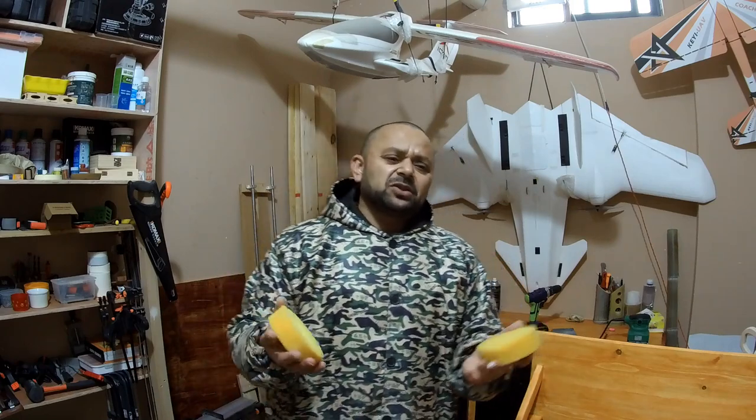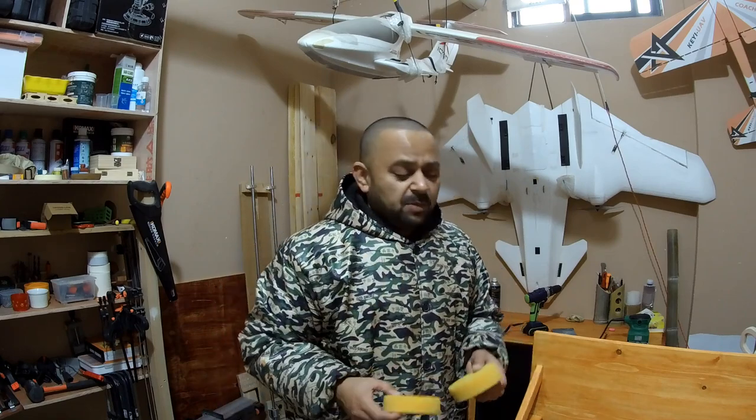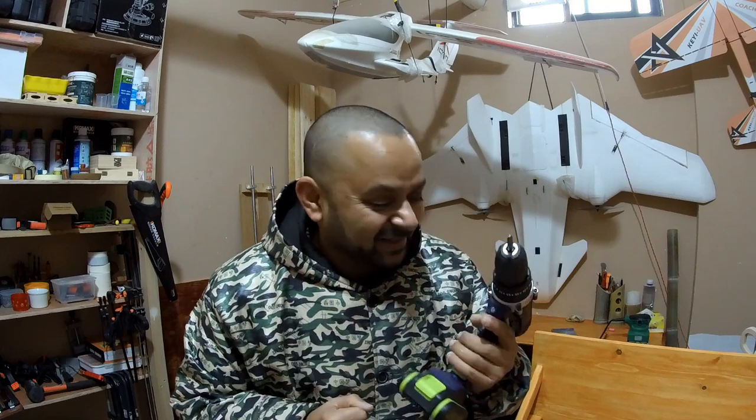We never used these because when it comes to polishing the car, we send it to a car service center or proper places. So the idea is clear in this video — why not turn this cordless drill into a rotary sanding and polishing machine?